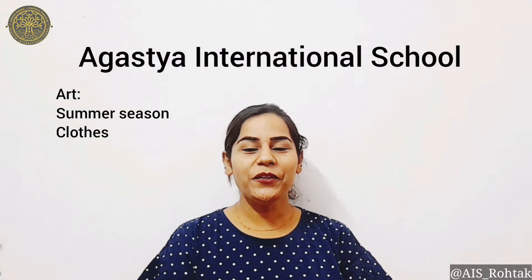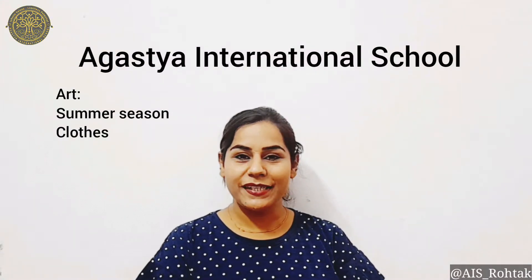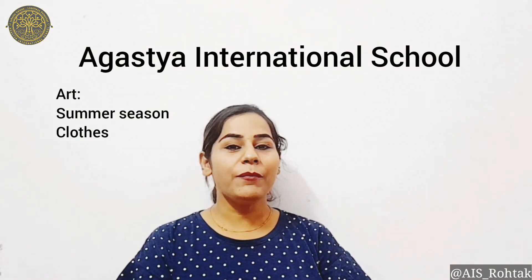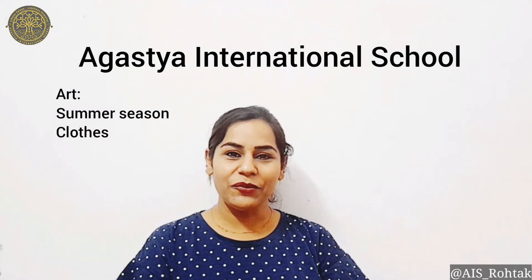Hello Agustians, hope you all are fine and well at your places. This is your Articraft time and today I am going to make you learn summer season clothes. So get ready to do this activity.